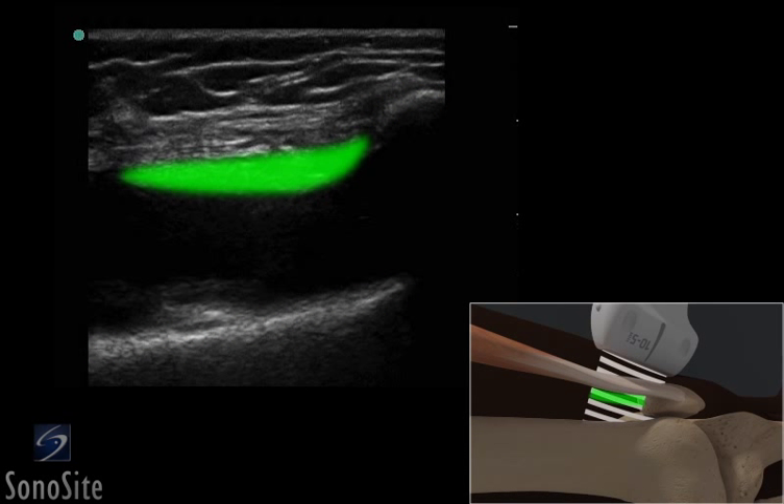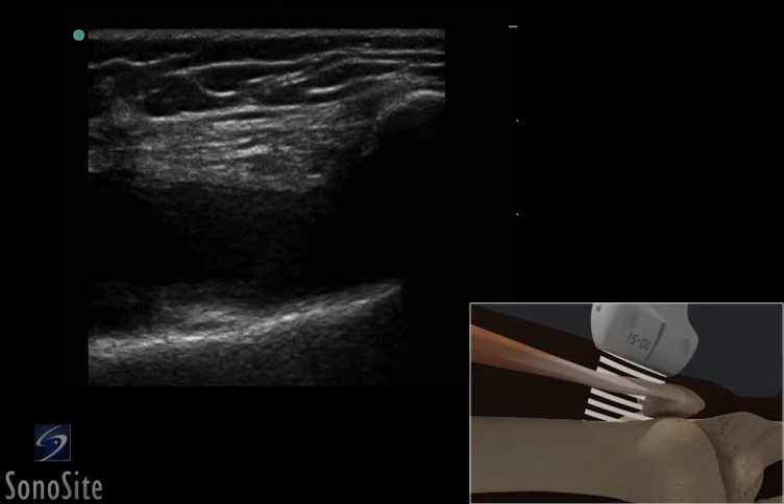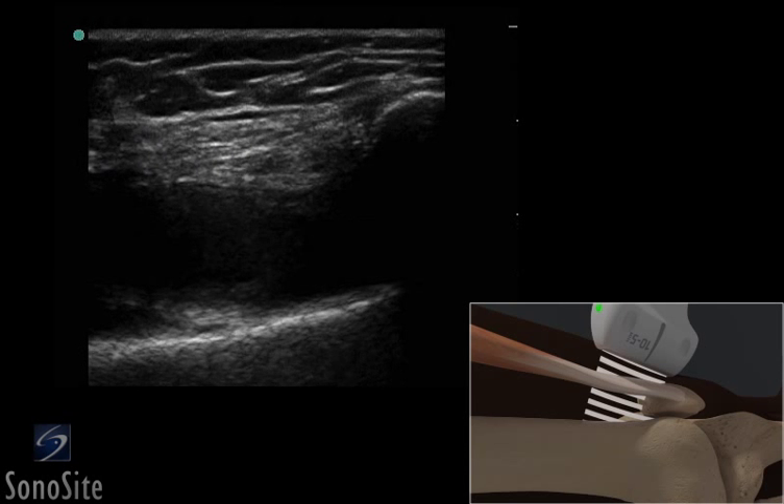The suprapatellar fat pad and the darker, hypoechoic suprapatellar bursa can be seen in this image. This bursa may not be visible in the absence of an effusion.